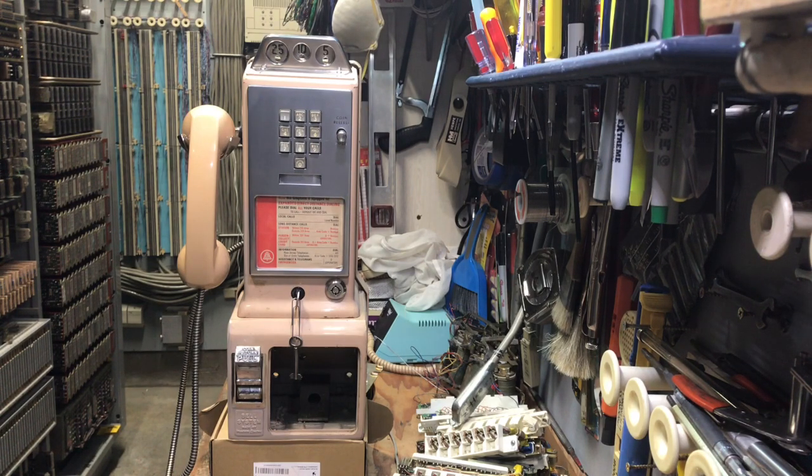I made a previous video showing a 1234 that was in a museum that I was working in. This is a phone that I very recently acquired and I own this unit. I have had to do some work on it, cleaning it up and repairing it.